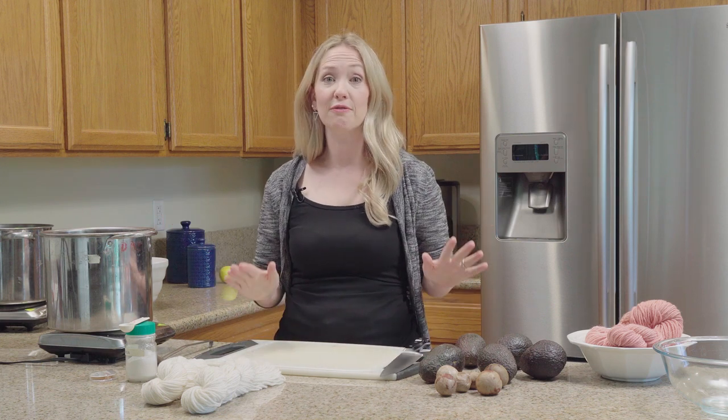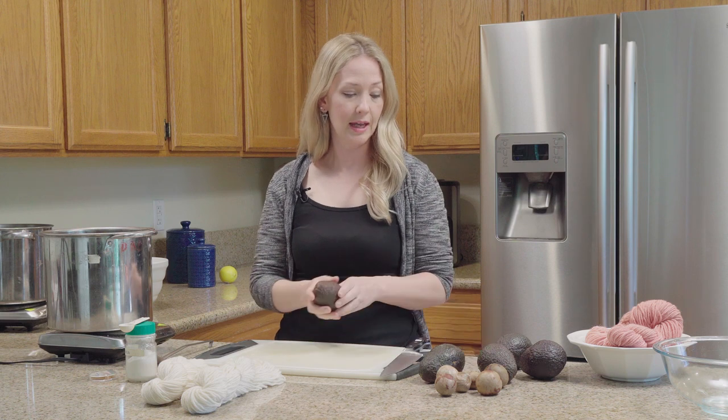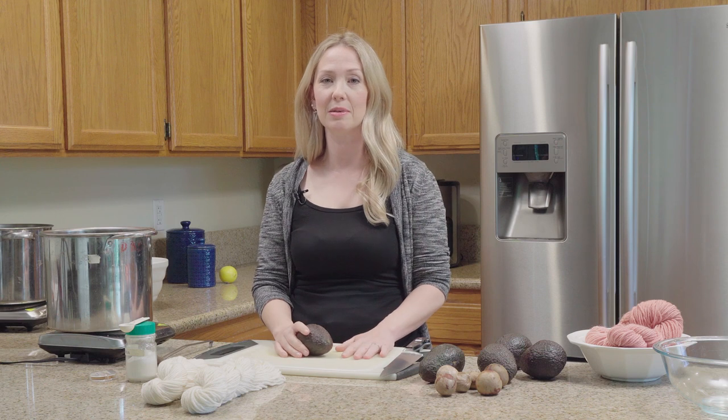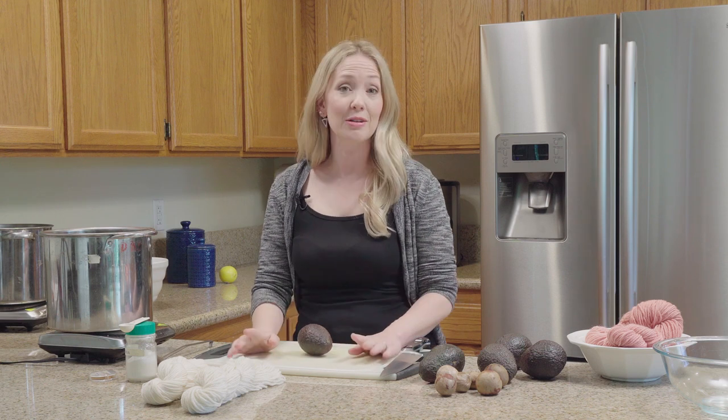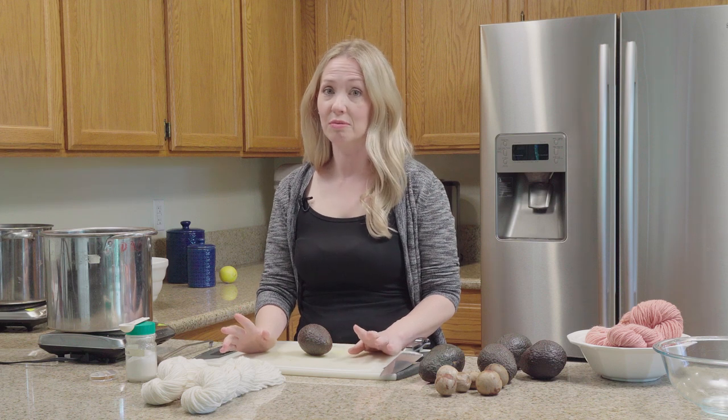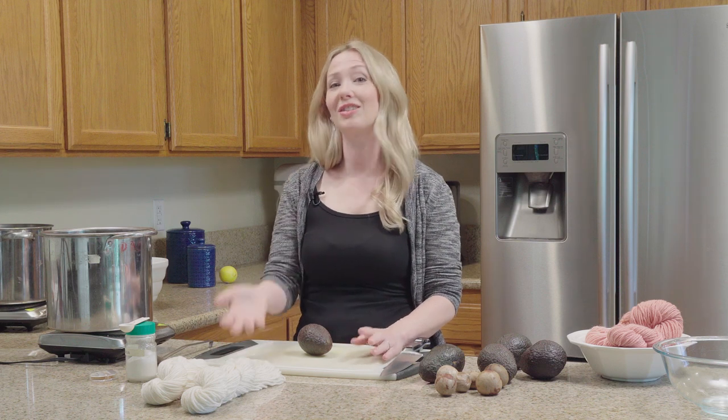But today we're going to use fresh avocados because I need to make a big batch of guacamole for our big D&D weekend. And I don't know if there are any other D&D players out there, but when our dungeon master says roll initiative, we just start snacking.